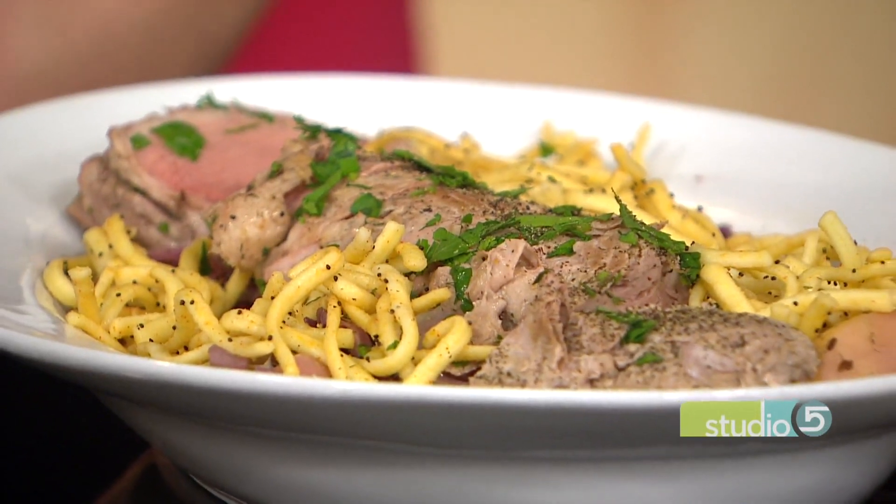Look for the recipe on our website. And my kids love it — kids love it too. Thank you so much. Appreciate it.